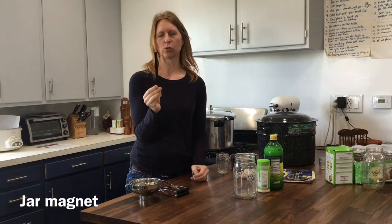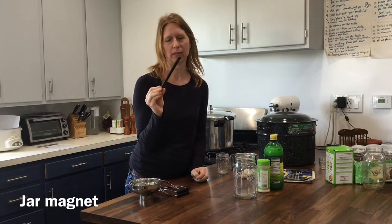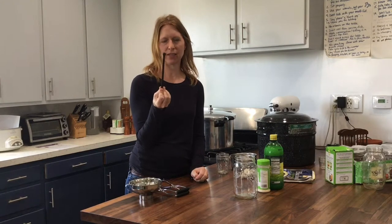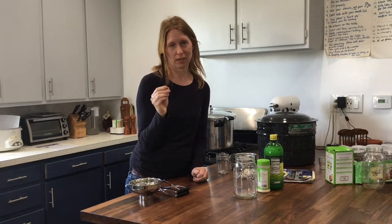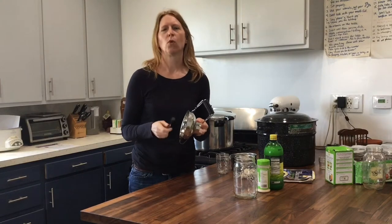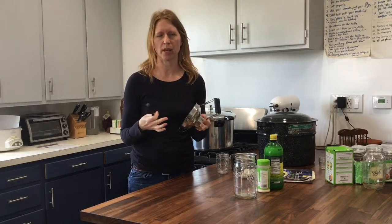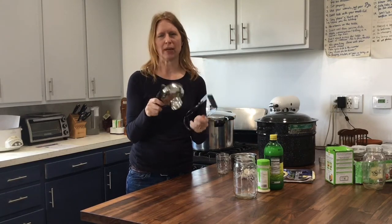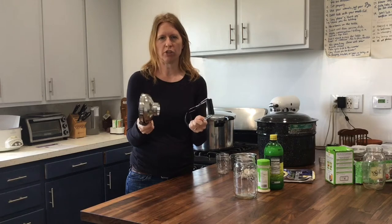An optional but totally worth-it tool is a jar magnet, which helps you get the very hot lids out of a pot of boiling water. You could also use a fork like my mother-in-law does, but for about $3 I think the magnet is worth it. These items — the funnel, jar grabber, and jar magnet — can be purchased as part of a kit on Amazon that also includes the pot and rack, or you can purchase the pot with the rack separately.